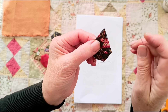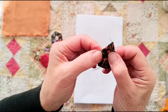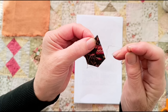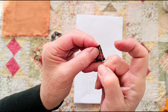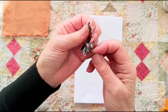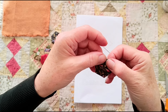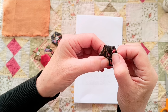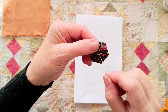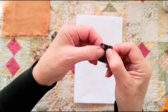When you get to the last one, you should have a point. You can fiddle about if it's not exactly pointy, but make sure that the raw edge doesn't stick out, otherwise it will show on the other side. When you've got the point, go through the point again about an eighth of an inch, let that point fold in and come exactly to the centre. And there we go — I've now got a hexagon.